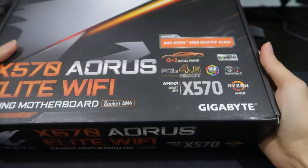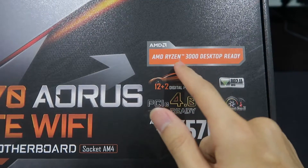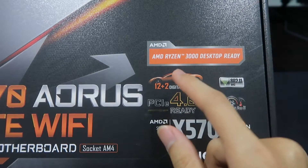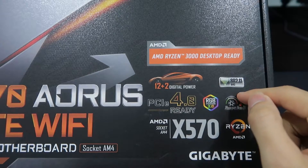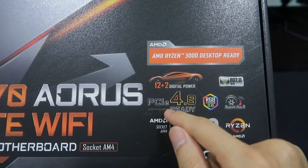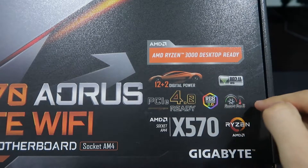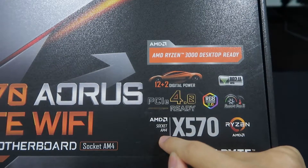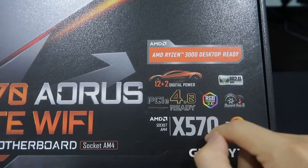Let's see what's on the box. It says AMD Ryzen 3000 desktop ready, with 12+12 digital power, Wi-Fi, PCIe 4.0 ready, RGB Fusion, Smart Fan, and it's for AMD socket AM4 with the X570 chipset.